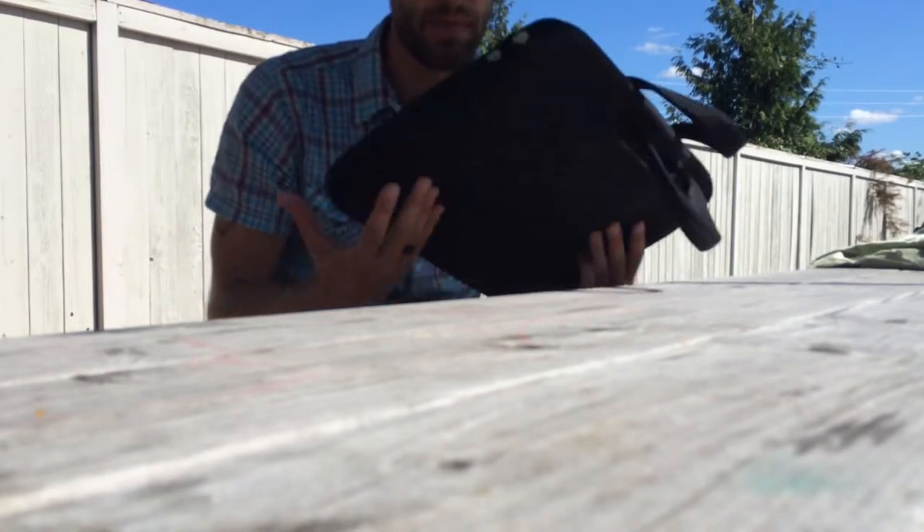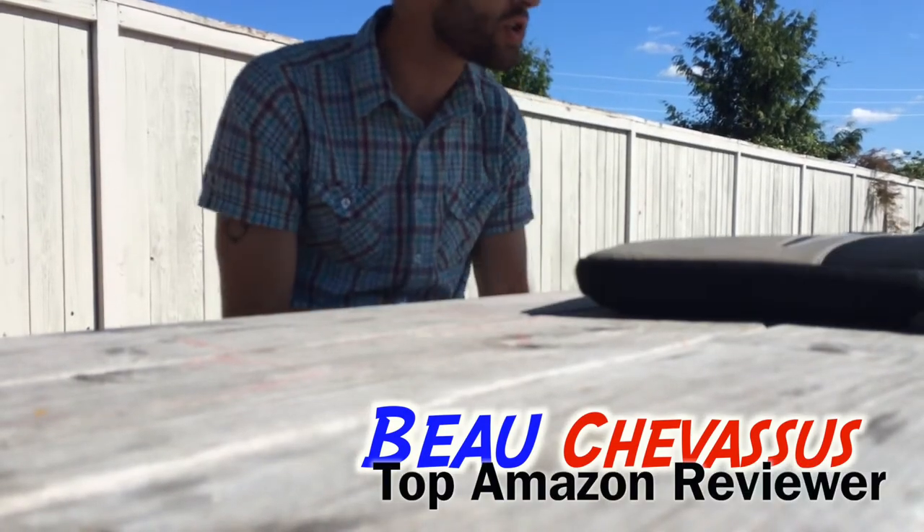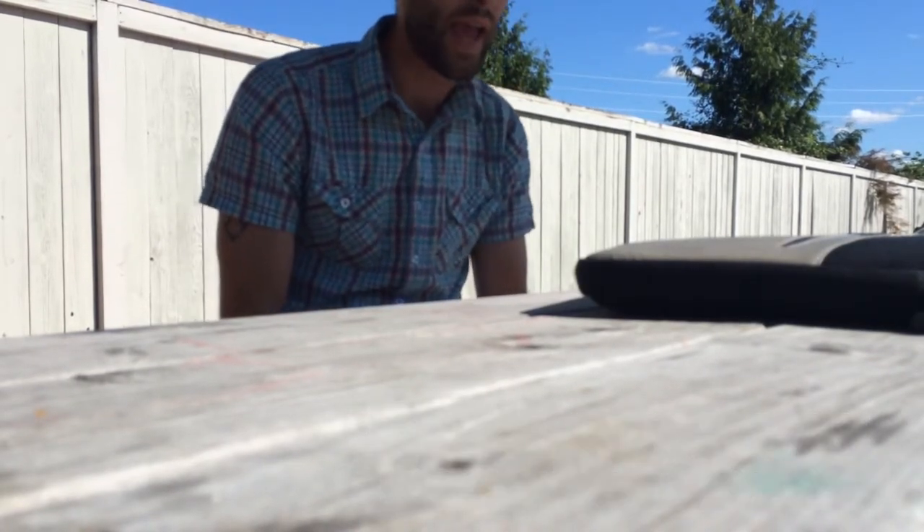My name is Bo Shevisu and I look forward to reviewing more stupid products here on Amazon.com.